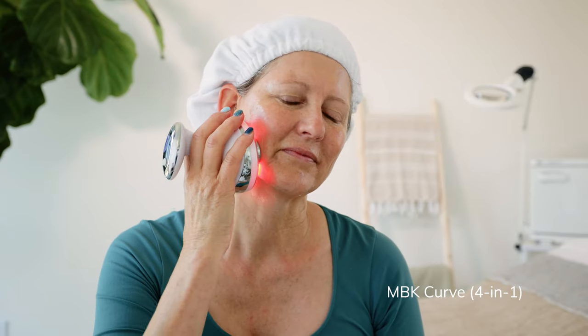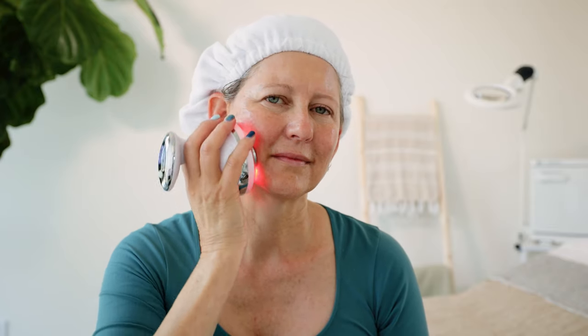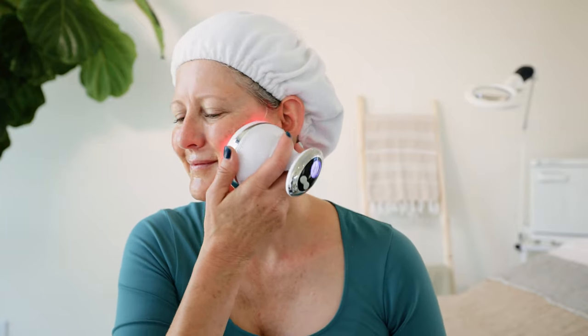Step six in our facial — we've got our Curve turned on. Now we are going to start on one side of the face. We want to position the Curve on the neck right below the jawline, then lift the device and begin upward movements. We're going to do that moving all along the jawline, and you want to do each side of the face. If you want a short abbreviated treatment every day, you can do this for five minutes over the entire face. But what I recommend, especially in the beginning, is to do this treatment twice a week for 10 minutes on each side, starting at the base of the jaw and using an upward motion to lift the skin.